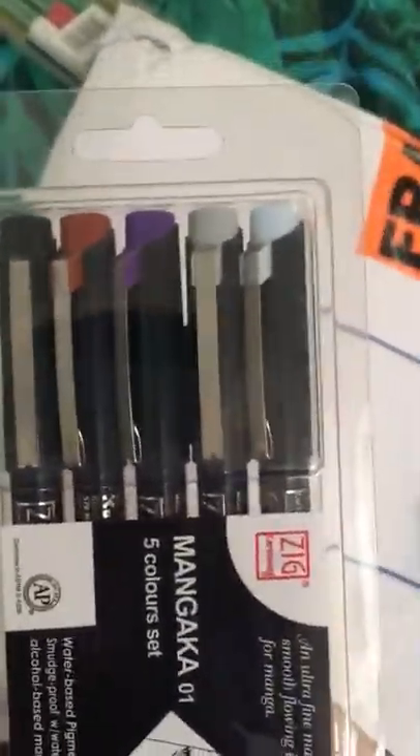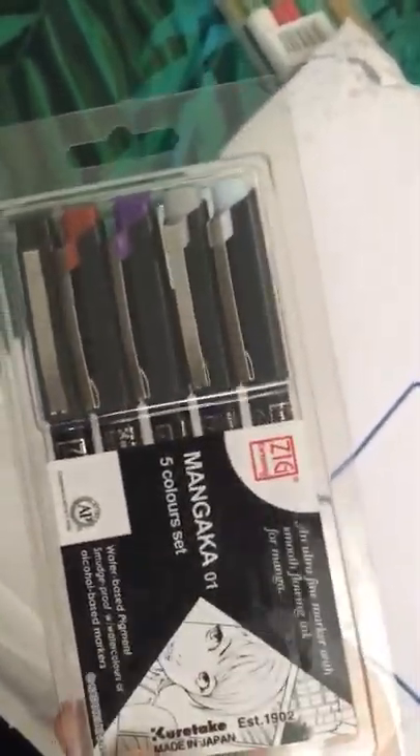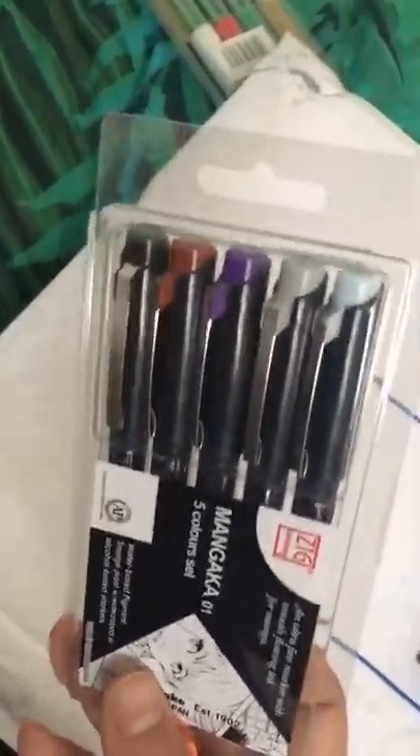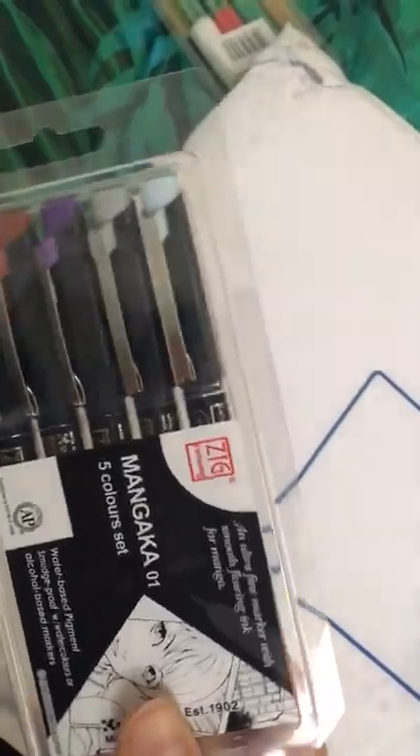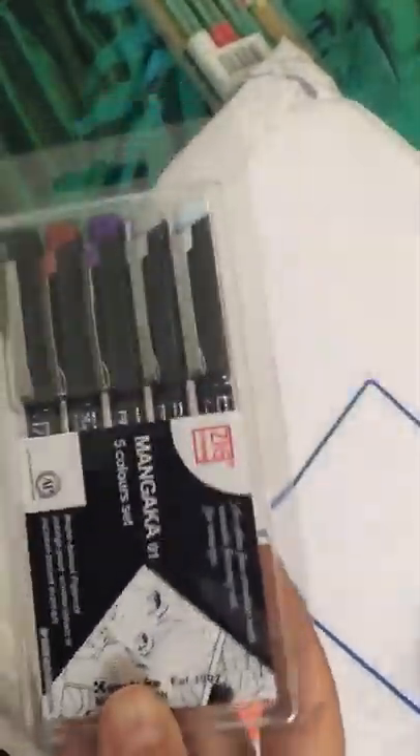I'll do a separate video because I'm just holding my phone at the moment and I haven't opened this yet. I'll have to go to my desk and do an actual test of the pens. But I'm really excited — I think I paid five New Zealand dollars instead of forty, so I'll compare the prices on my invoice. Can't wait to try it.